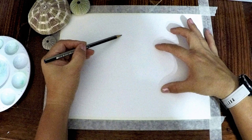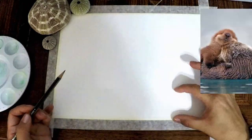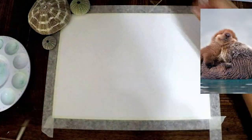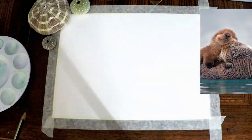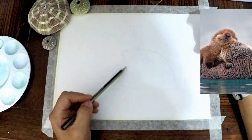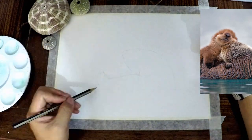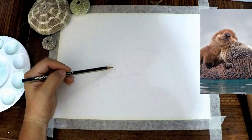We're going to start off by using some masking tape to tape off our paper. We're going to use a ruler or any straight edge to make a line about a quarter of the way up on the paper. Before we begin applying watercolor, we're going to take a pencil and lightly sketch out the shape of the otter shown in the picture to the right.